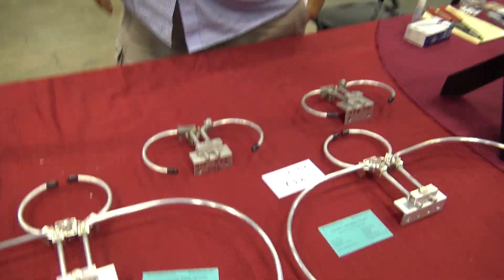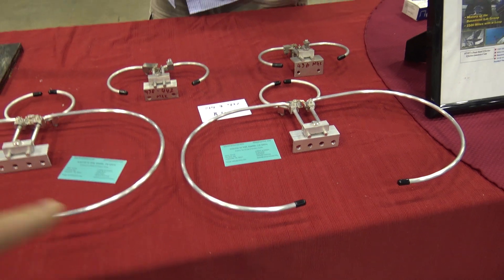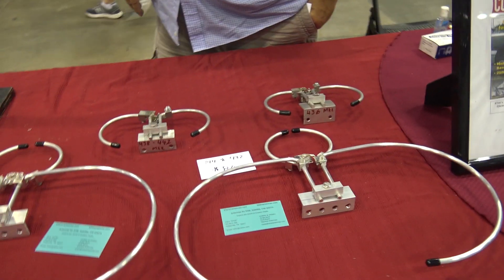Hello, David. What's going on? So tell me about this. I've seen somebody bought one, and they said, 'Eric, you've got to check this out.' Then I came over here to see. What do we have here, David?